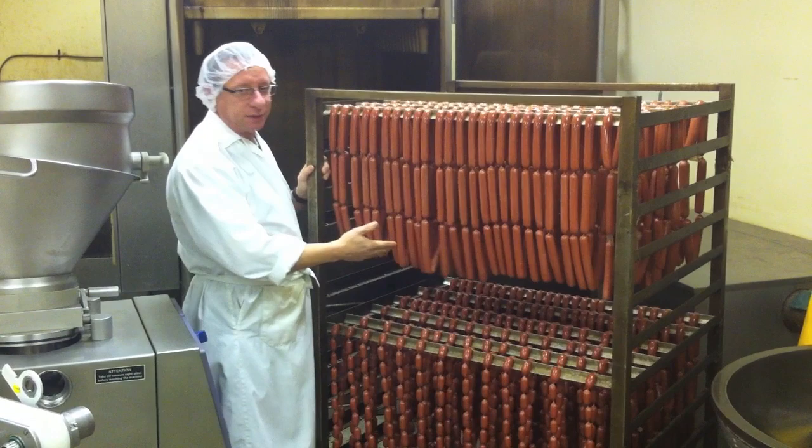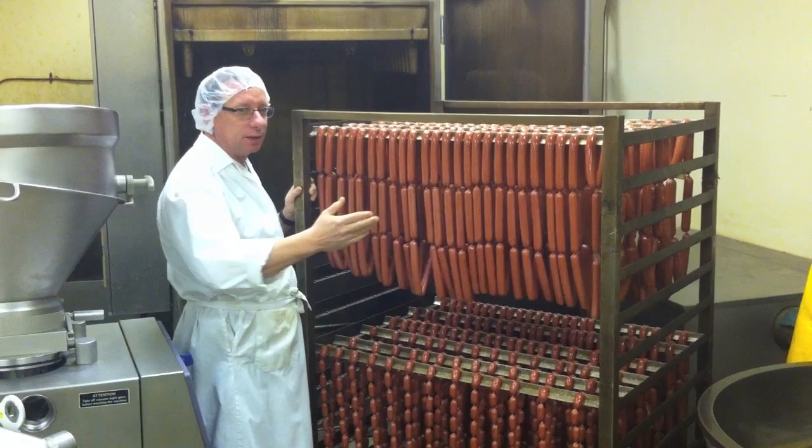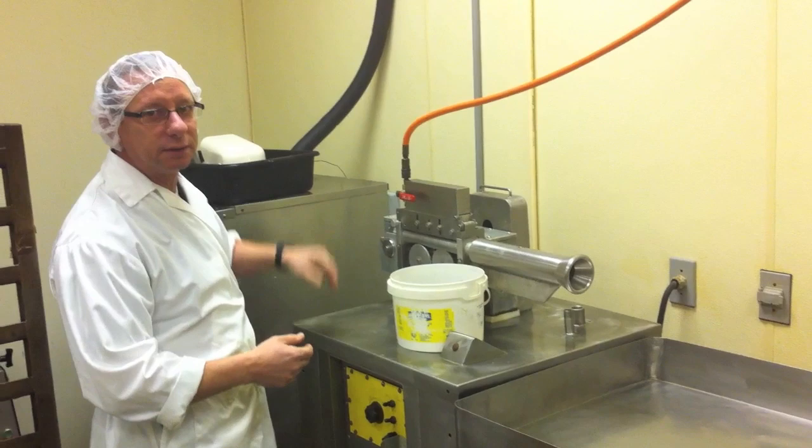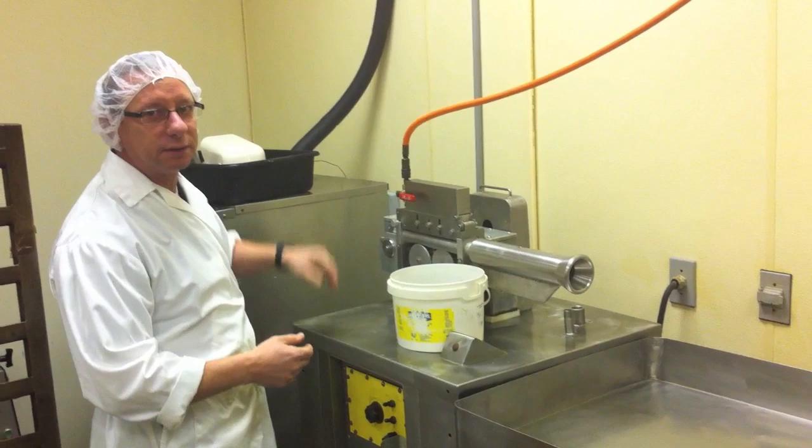Here's the finished product and it only has two more steps left before it hits your table. The next step would be to put it on this machine over here — this is a peeler. The hot dogs come through here, the casing gets removed, and the hot dogs come flying out into a tub. We package it and send it off to your table. And that is the full production cycle of Epi's Kosher Hot Dogs.